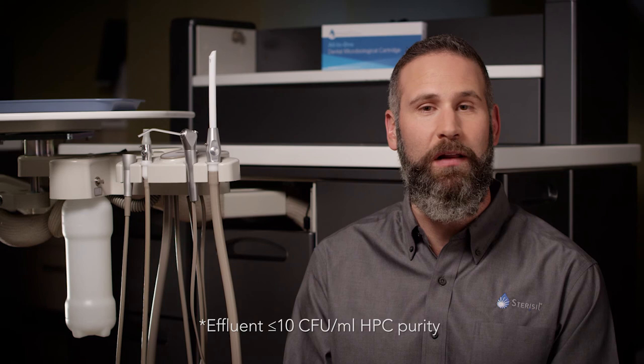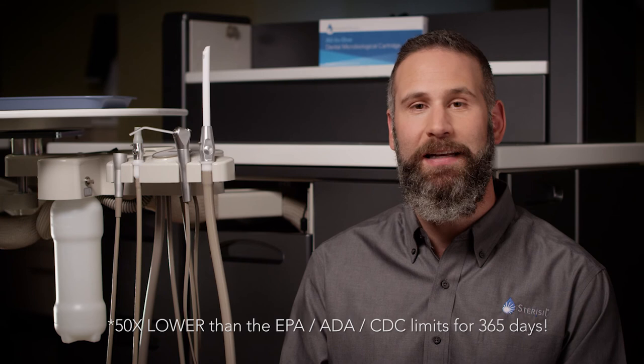The Sterosyl Straw will now continuously disinfect water lines and produce water effluent to less than or equal to 10 CFU per milliliter HPC purity, which is 50 times below the registered EPA, ADA, and CDC limits for up to 365 days. To ensure your Sterosyl Straw stays under warranty, go to the Sterosyl website, find your product, and fill out the warranty card.